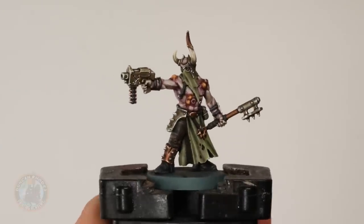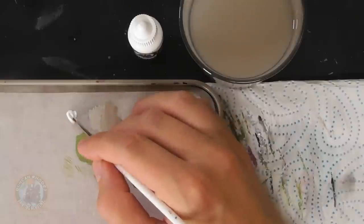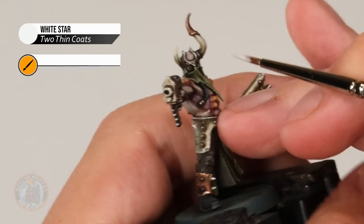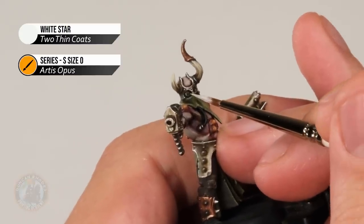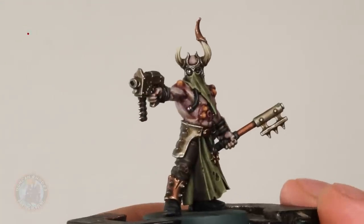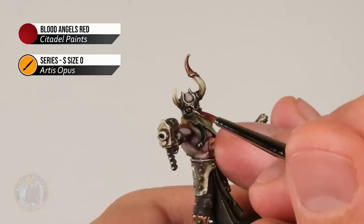With all highlights applied, we can now move on to the final small details. First, paint the bionic eye — using White Scar, paint a small dot of pure white right in the middle of the lens, making sure you have a fine tip on your brush and brace your hand to stay steady. Then thin down Blood Angels Red contrast paint with a little water and paint it directly over the whole lens so it's brighter in the very middle.